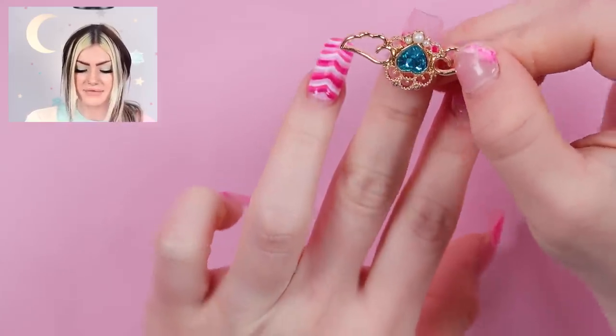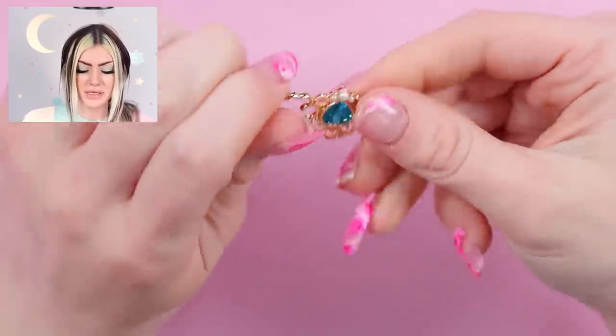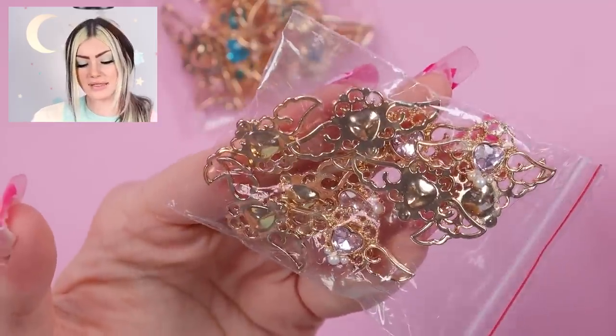I also got a light pink version of those. And that is everything that I got. I didn't get any poly gel or acrylic, so I'll definitely be using a bunch of this stuff today to do a cute Valentine's Day set.